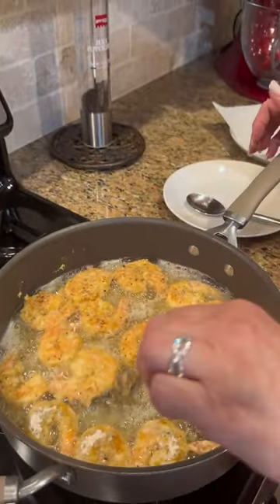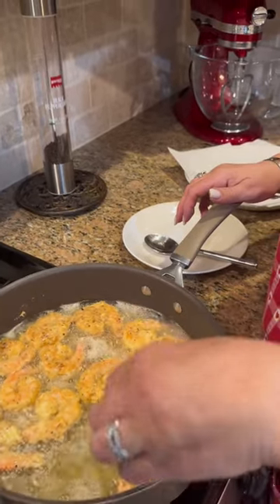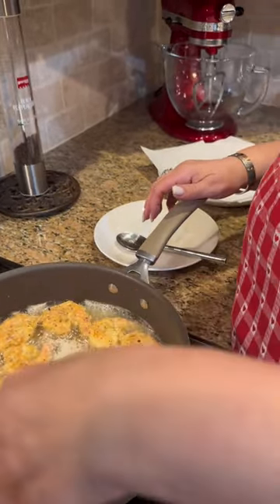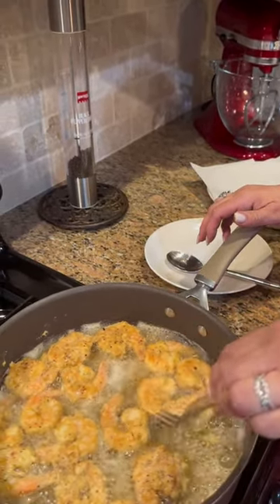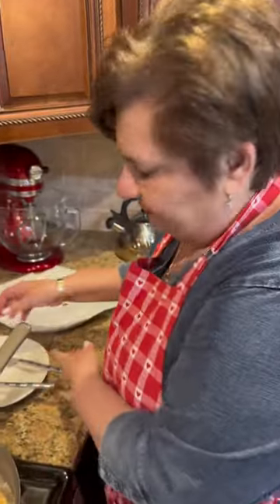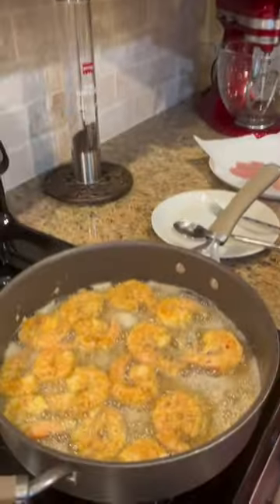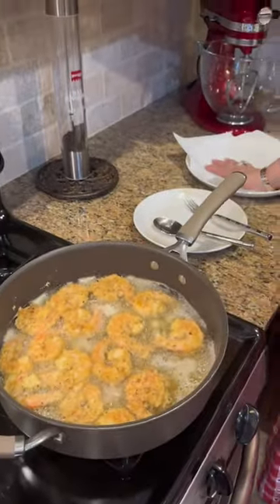Qui abbiamo gamberetti fritti con flour crack — che sarebbe una farina con già tutto dentro. Sale, pepe, e tanti aromi. È bellissimo e buonissimo. E mia moglie ha fatto anche coleslaw. Non so come si dice in italiano. We're speaking in Italian so the Italian people understand. Torniamo tra un paio di minuti. We'll be back.